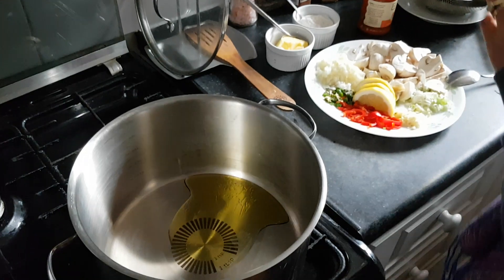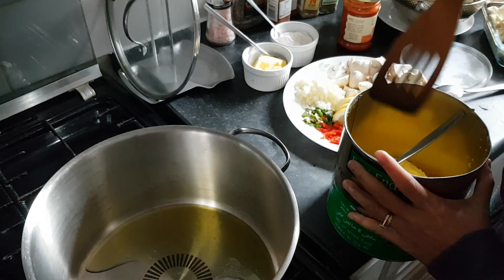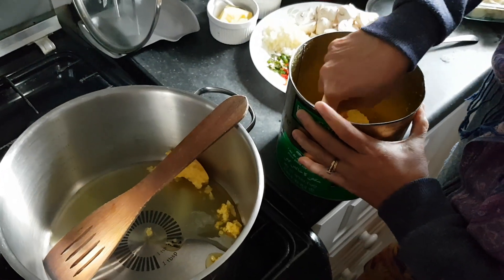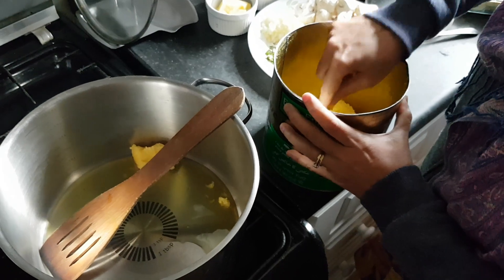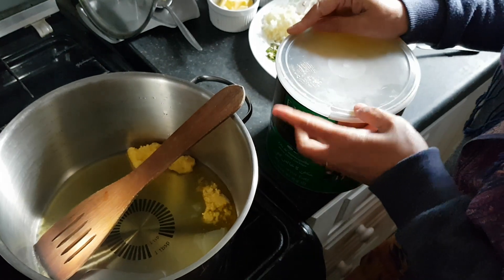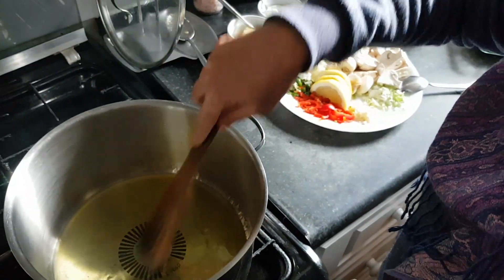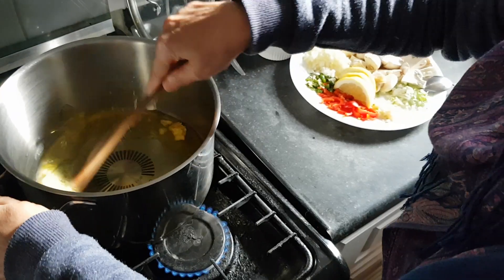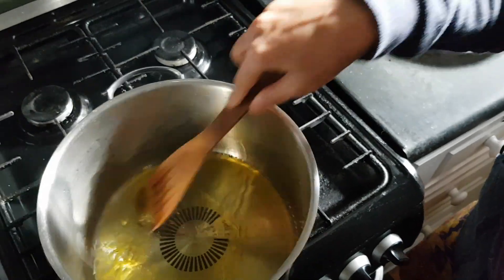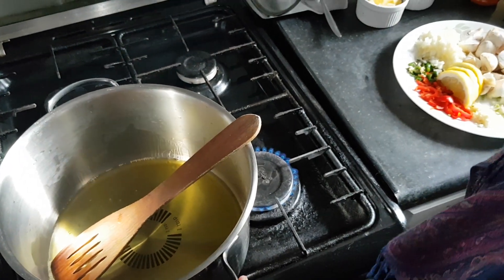You can use sunflower oil, green oil, whatever is available in your house. Usually people who are doing a keto diet eat this recipe because you will see loads of cheese and ghee and butter. It's a healthy thing for people doing keto diet, and everything will be sautéed.